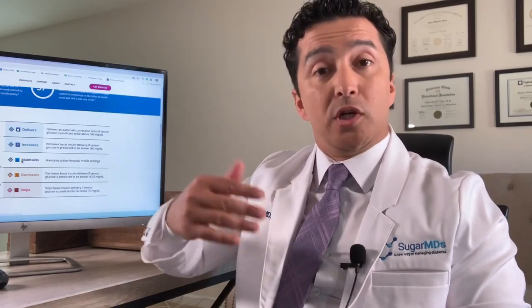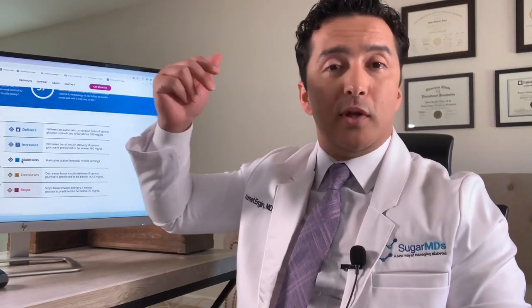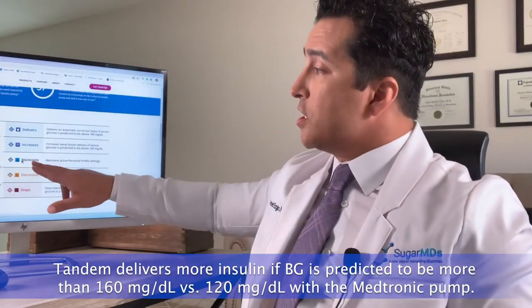When the Dexcom predicts you'll go below 70, the Tandem pump shuts off. With Medtronic, it shuts off at 20 above the threshold — so if you set your low threshold to 90, the pump will shut off insulin at 110. You have to be careful, because if set that way you may end up with high blood sugars with the Medtronic pump if the settings are not configured correctly.